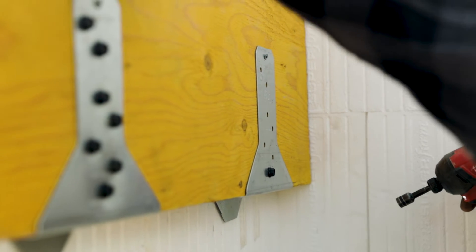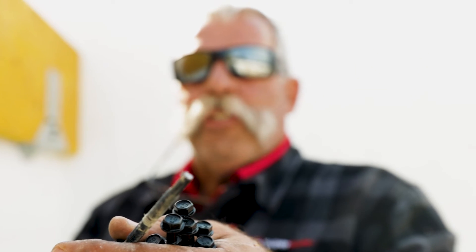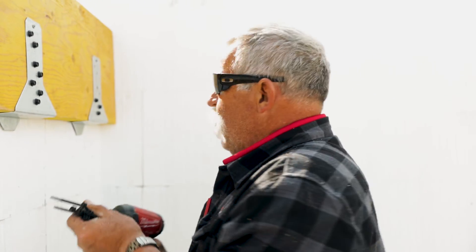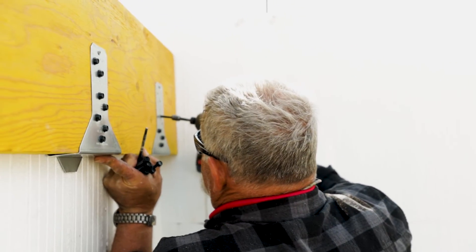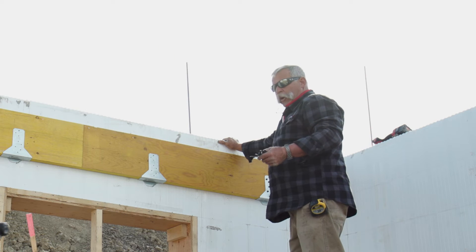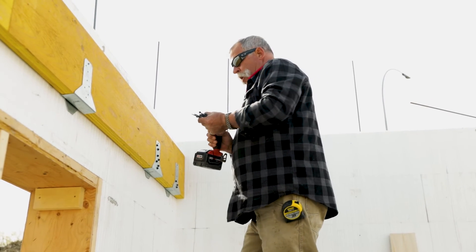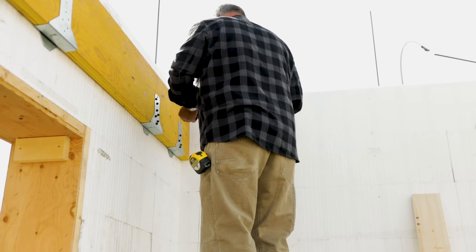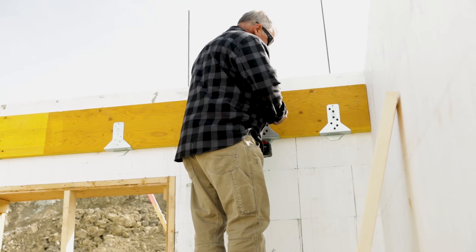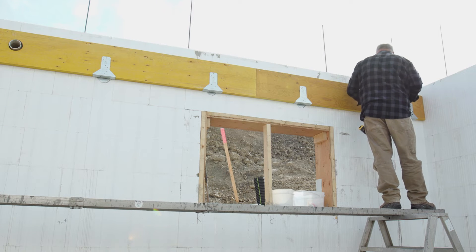Did you see how it pulled that board in? That's what I mean by burning out the tip of the screw. Do not throw that screw away — you need that screw. What I'm going to do is grab a brand new one, go back into that same hole. I just was pointing out that I got another hole put through that hanger. With a good screw, now I'm going to use the one with the burned out tip on it and put it in that hole. Now I'm going to pull out that inch and a half deck screw and put the screws for the ICF hangers in there.